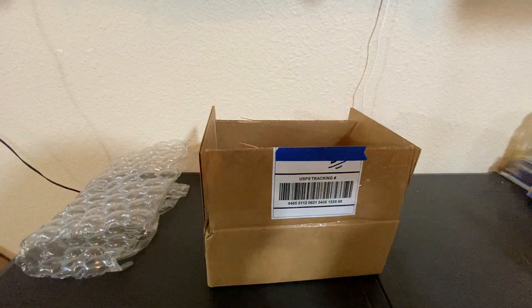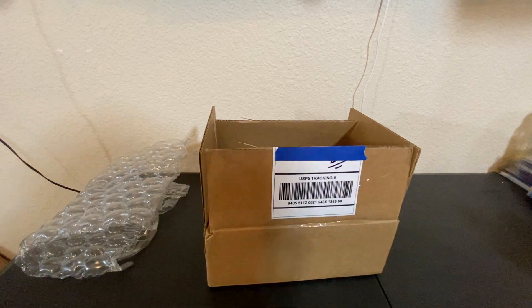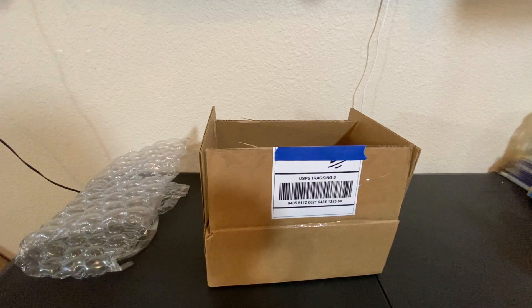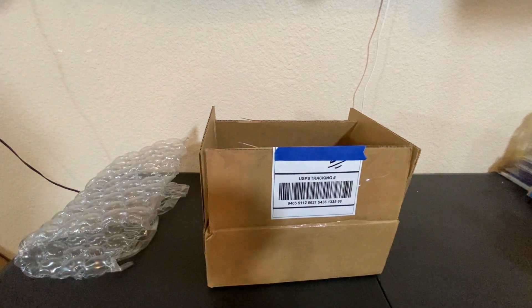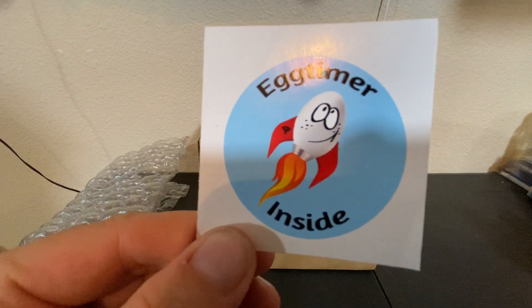Let's see what this is — this is probably an invoice or something. Yeah, that's an invoice and a sticker just fell out. For those of you who know this company, you'll probably know exactly what it is. If you don't know the name of the company, you'll think it's kind of funny.